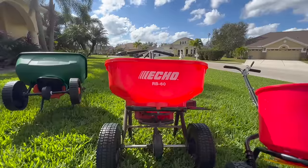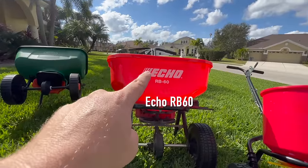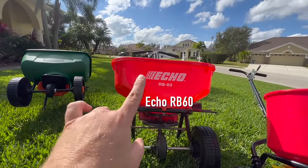Now we're done looking at Scott's spreaders — they basically have a monopoly on the big box stores. But now we're going to look at two spreaders that are a little bit more expensive but of a higher build quality and do a lot better job, and they're still readily available. One is available at dealers and the other is easily available online. The first is the Echo RB60, which you can get from your local Echo dealer.